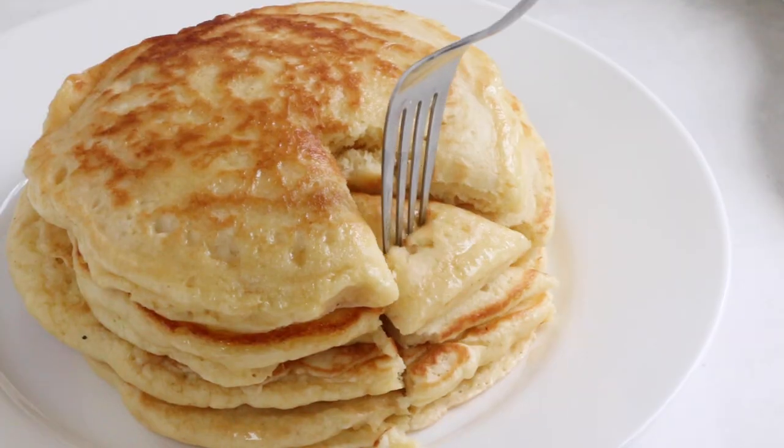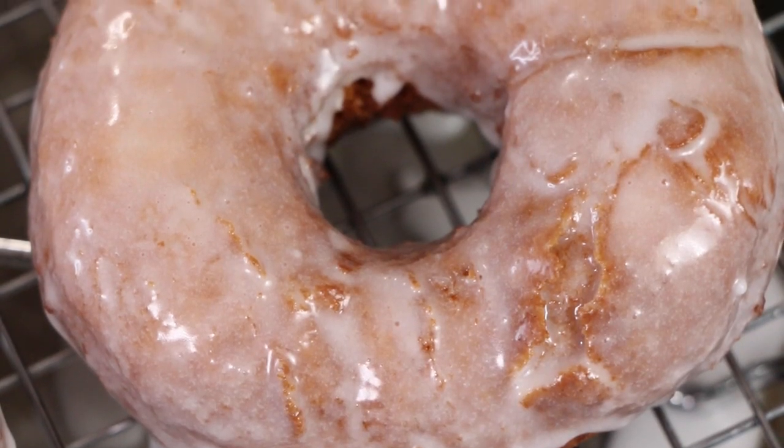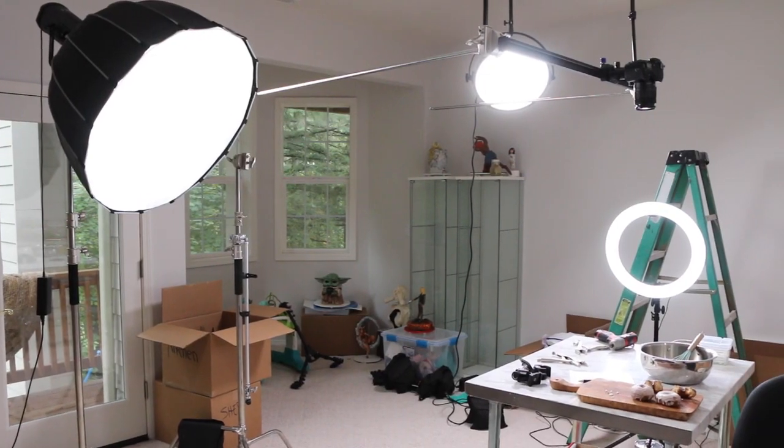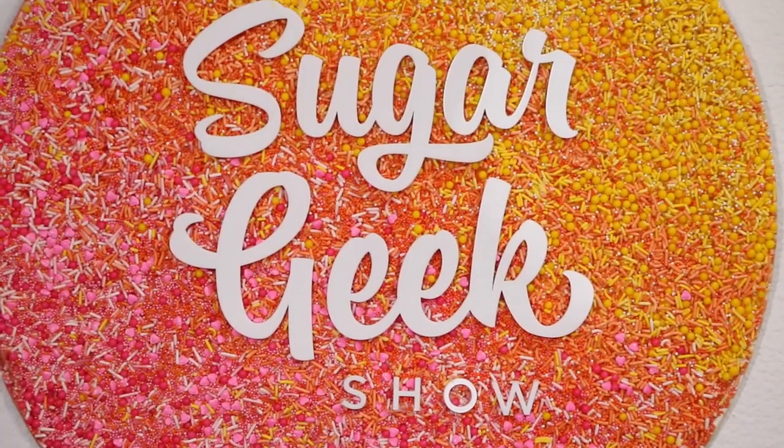I love using sourdough discard in all kinds of recipes — from muffins to quick breads, even in cakes. But today we're going to be making these delicious donuts. Yes, we are in my new kitchen and we're still in the process of building it out just the way we want, but for now this is what we call home. Follow along on that journey if you want to see more on how we're making our studio into our dream studio.